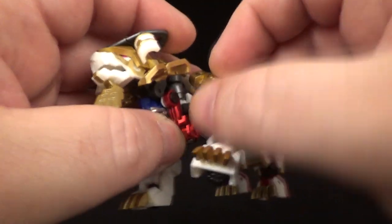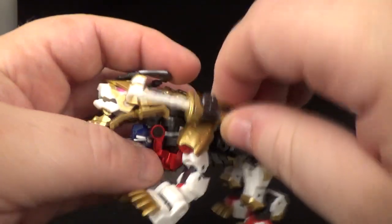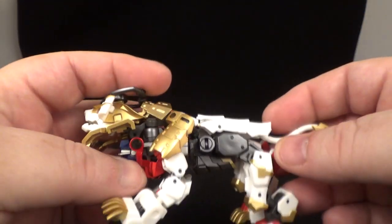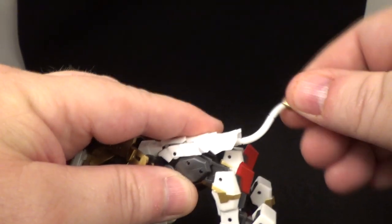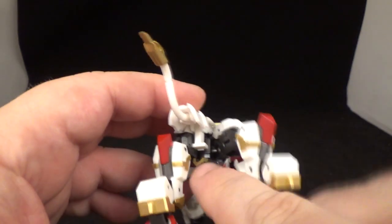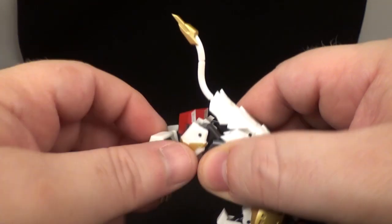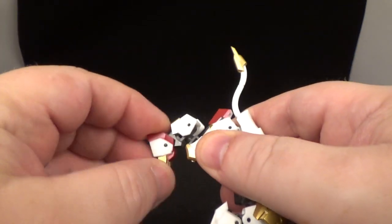Moving out to the front legs — they move on their own ball joints, up and down, and around. There's a double joint on the leg for good range of movement, plus a swivel for the hands. The paw can move up and down and back and forth as well. You can put the sword in the little hole on the hip skirt if you want that option.